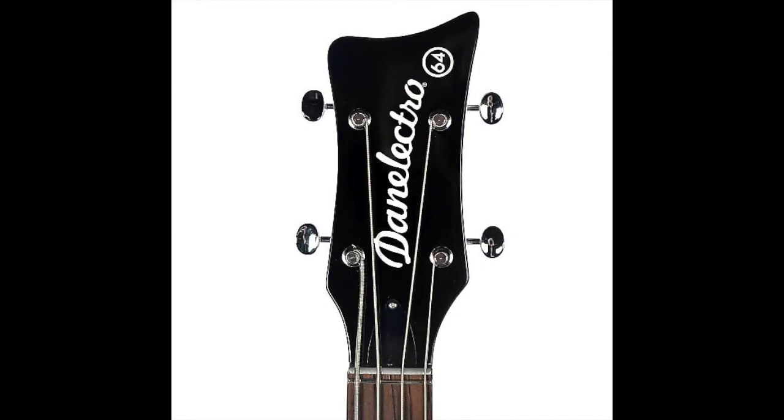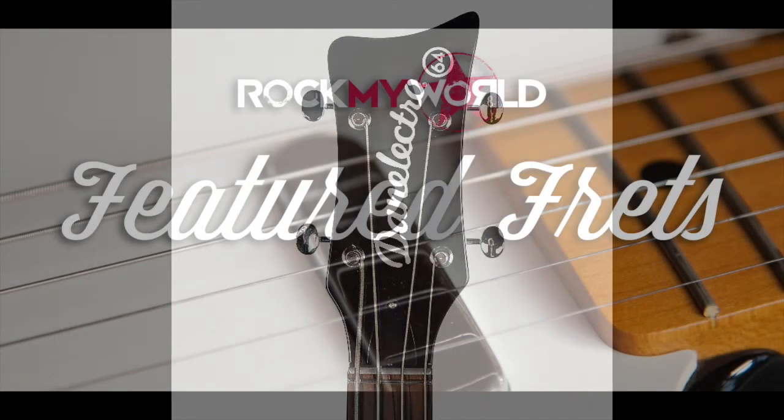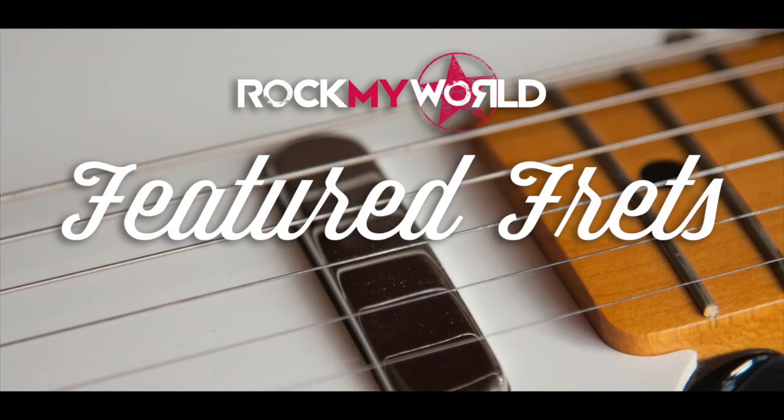Wrapping up, the Dan Electro 64 isn't for every bass player — to some it can even be construed as fugly. But with its solid construction and quirky tone, the players who splash the cash will find a ton of use for this instrument. Our verdict? You won't get much change out of eight hundred dollars, but this bass gives you amazing retro tones that are available at a price. Don't forget to like and subscribe and follow us at rockmyworld.com.